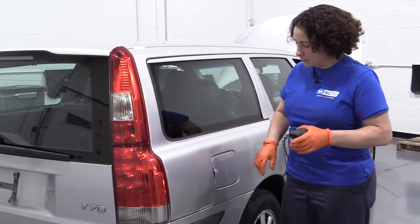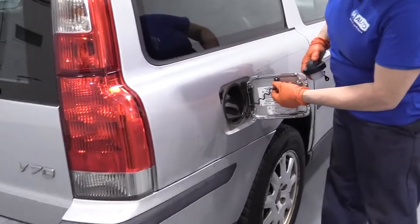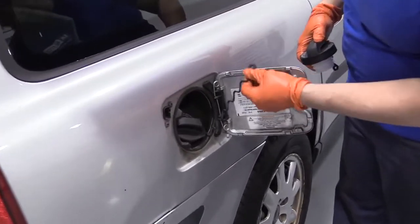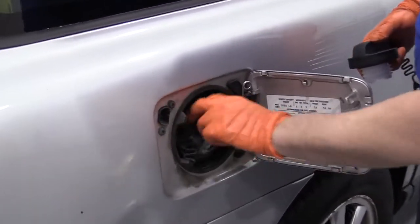Simple replacement. We're going to open the door. On this Volvo, it's just a quick lift up on that tab and turn it counterclockwise, take your gas cap off.